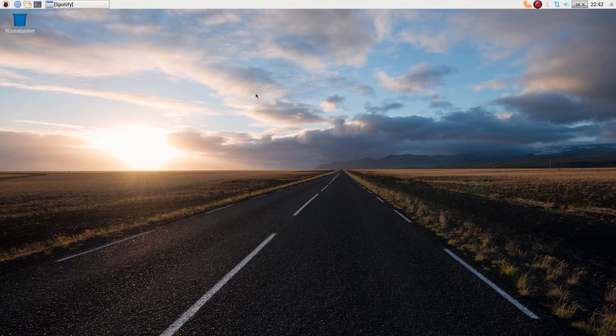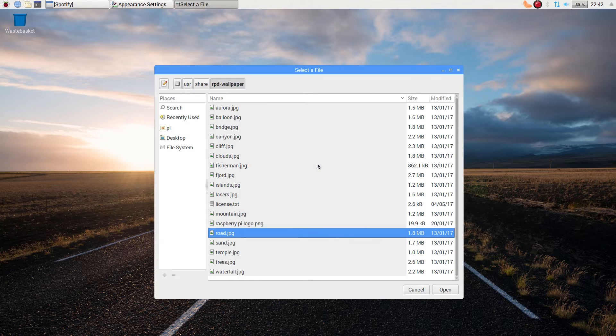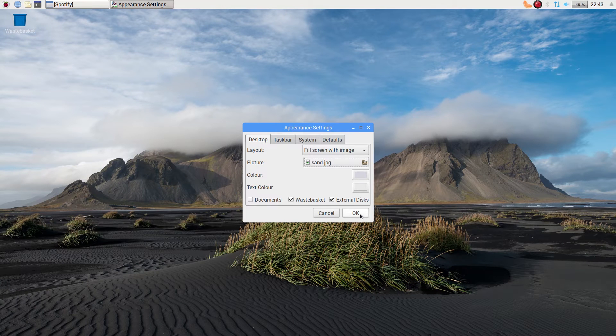So this is the Raspberry Pi Desktop. I'll leave you a link in the description so you can go and download it and give it a go yourself. It's a rather large download. If you've got a Raspberry Pi and you've got basic Raspbian on it, you'll know this is the first desktop you see. So what I'm going to do now is change the wallpaper — we're going to go for sand. And that looks good to me.